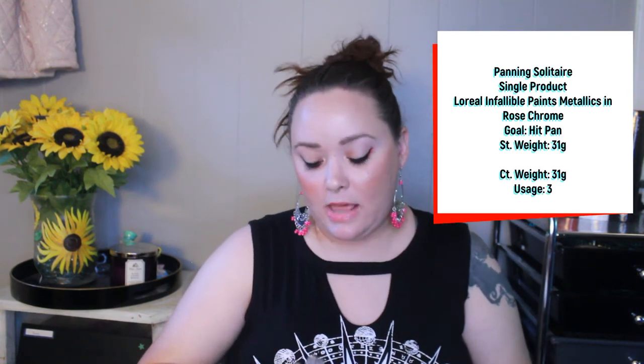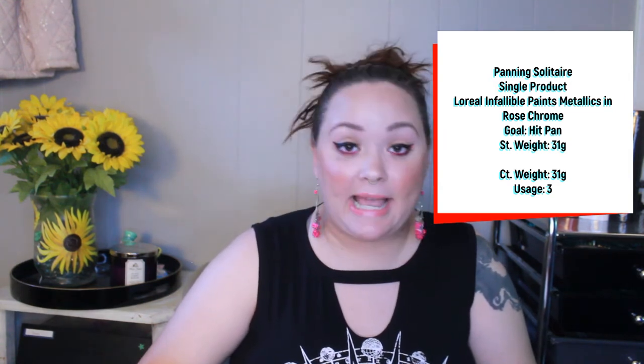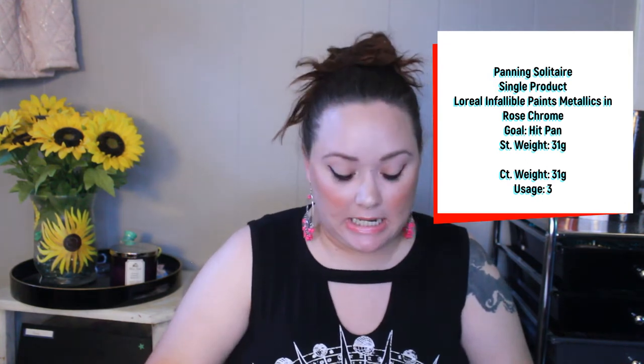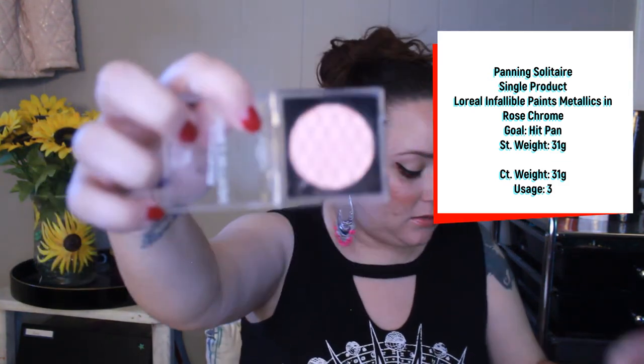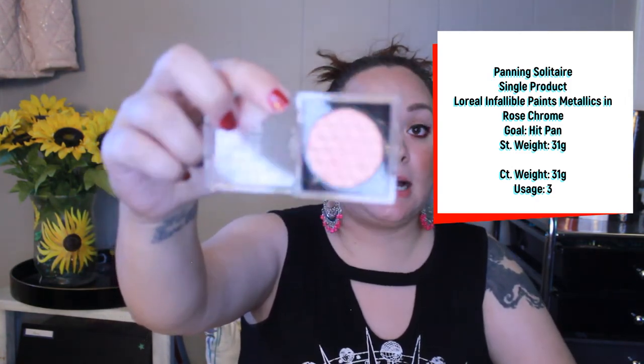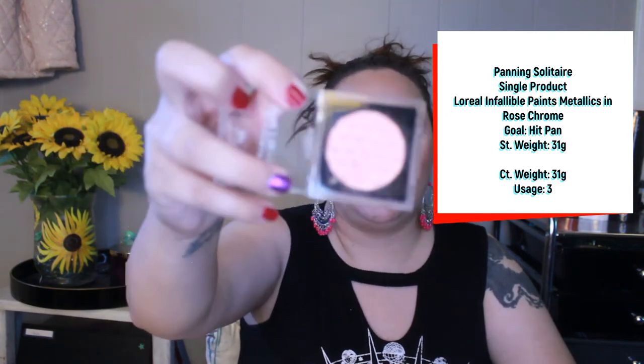The next product is an L'Oreal single shadow in the shade Rose Chrome. I actually don't use this on my eyes — I've been using it as a highlighter. It's very similar to the highlighter I'm working on in this project, so I've been rotating between the two. My goal is to hit pan. I've only used this three times, so I have a long way to go, especially because this is an embossed pan with a lot of detail that I have to knock off to hit pan.